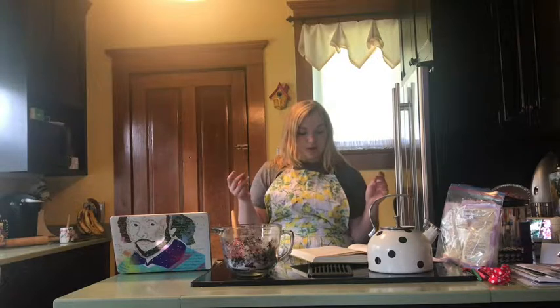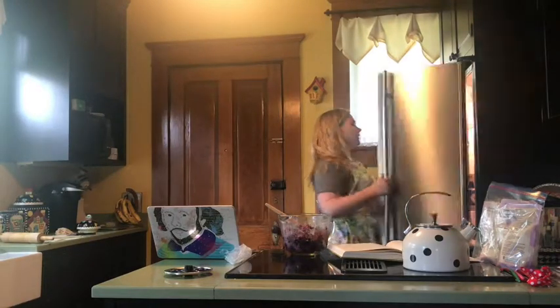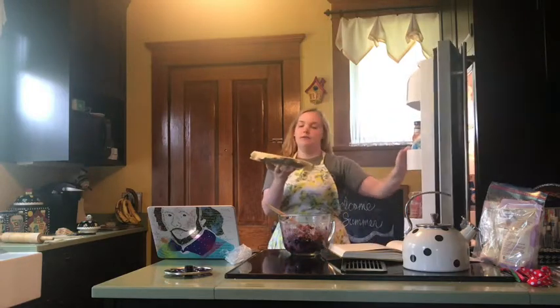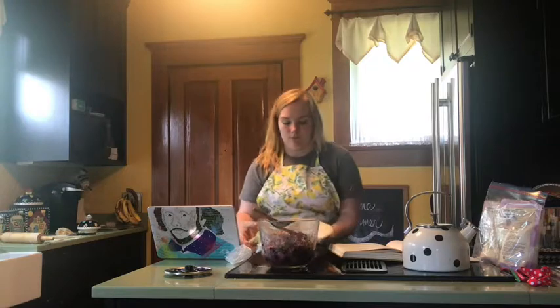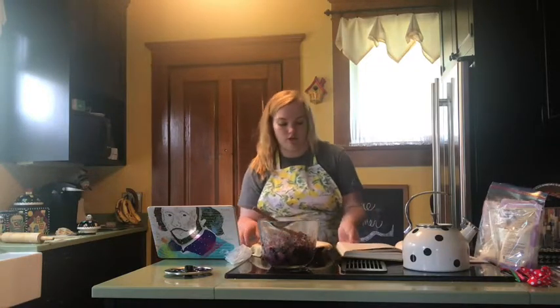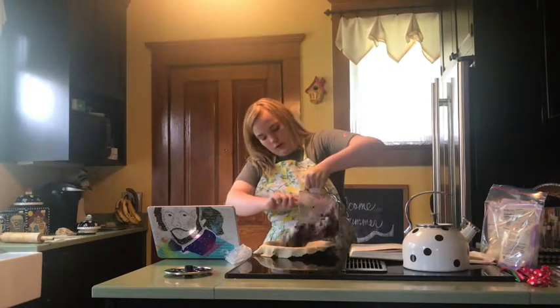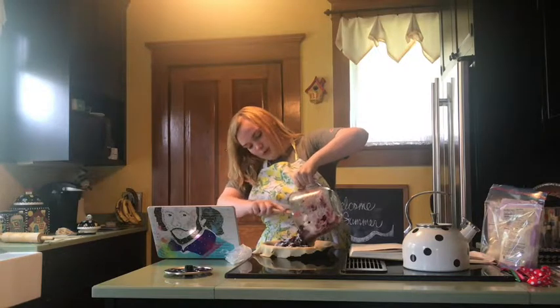Now I'm going to make our lattice crust, so I'll be back with you in a bit. All right, it's time to lattice up. We've got our crust dust and our crust. I'm going to set this on our little counter here and we're going to dump our berry mixture into there, just making sure we get all of the dry ingredients with it.